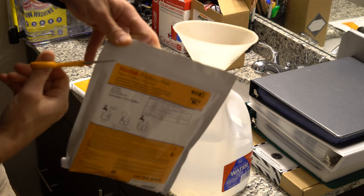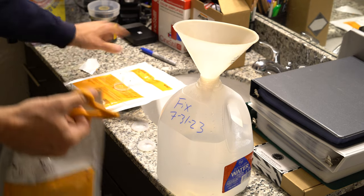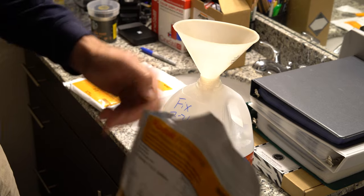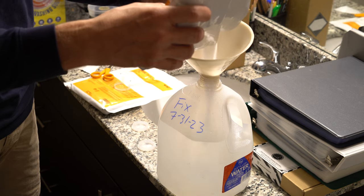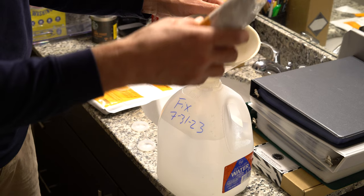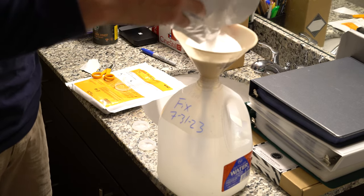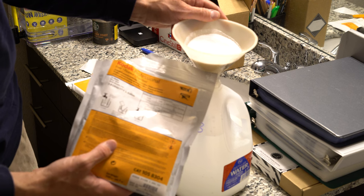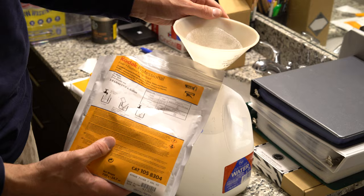Next thing I'm going to do is just cut the corner of this bag off. If you do this in a very messy way, it's a good idea to wear a mask when you do this. This is a separate funnel that's for dry goods — don't use your water funnel for your dry goods, for the same reason that you don't thread your fried chicken with your egg fingers. What's going to happen if you do that is your dry goods are going to clog up your funnel, and you're going to be in a world of hurt. Also don't use a filter funnel for your dry powders.